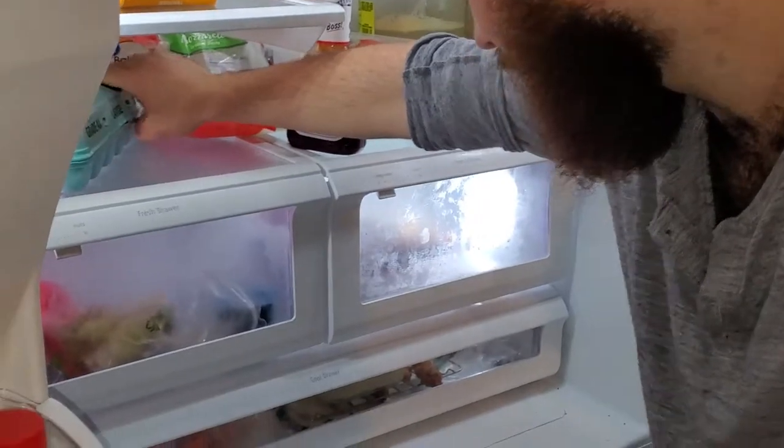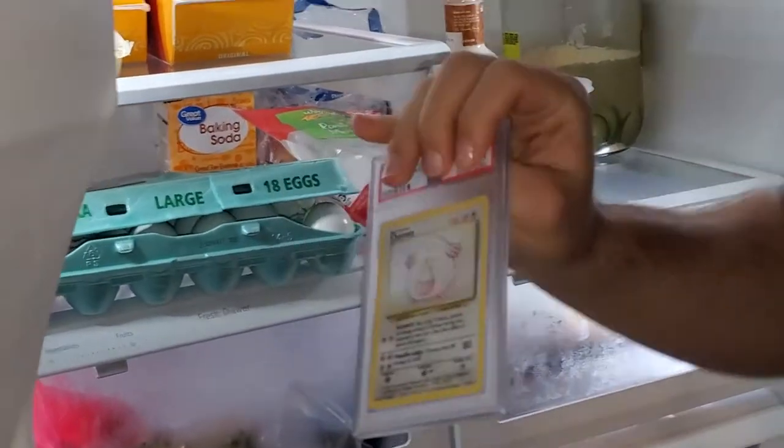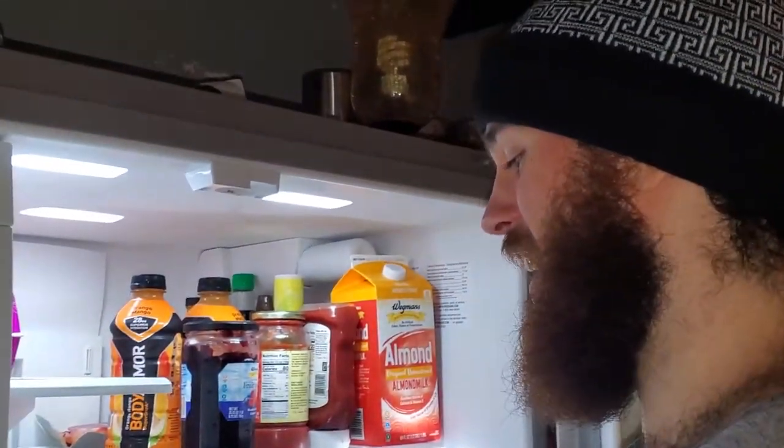You're probably wondering what else in this fridge could contain Pokemon cards. Let's get some eggs — wait, what? Oh my god, a Chansey! After drinking a little water I'm kind of hungry.